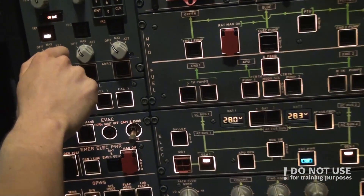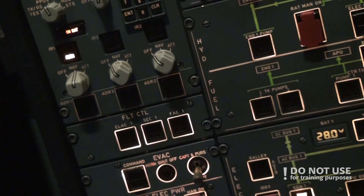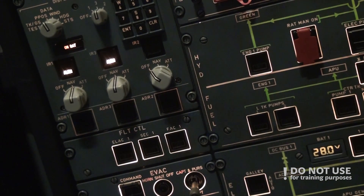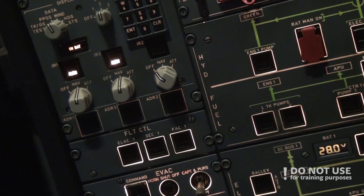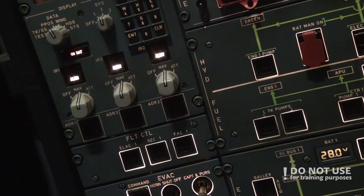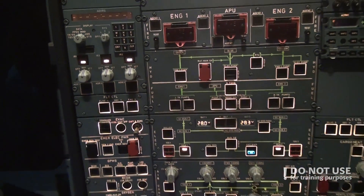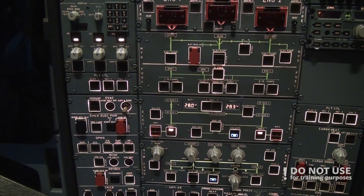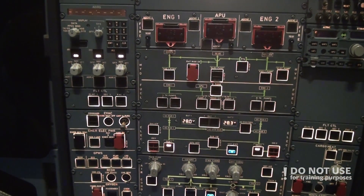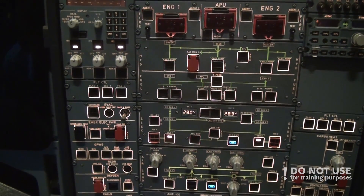We switch to NAV — first battery, then second and third. After this the system resets and starts the initial procedure. It will take around seven to ten minutes for the plane to complete it. In the meantime we set the exterior lights.